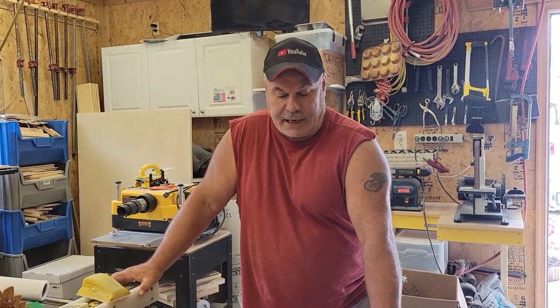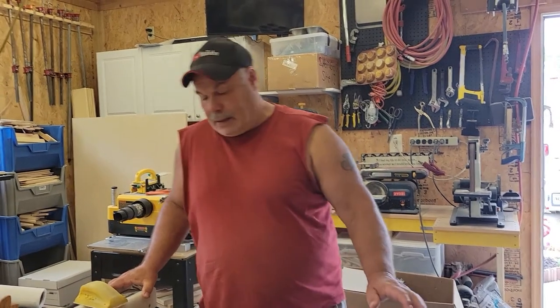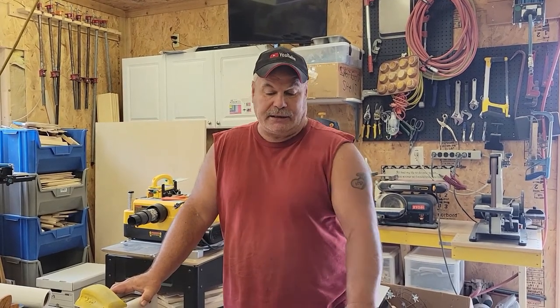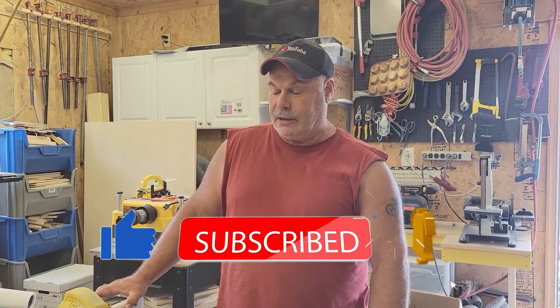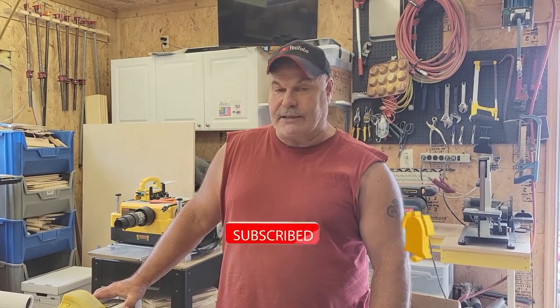Back in the shop today — took a couple weeks off from doing some videos. It's been hot out in the shop, a lot of needed yard work had to be done. I'm back in the shop today trying to get a couple videos done. Winter is coming so I'll be in the shop a lot more; I don't spend much time outside in the winter.